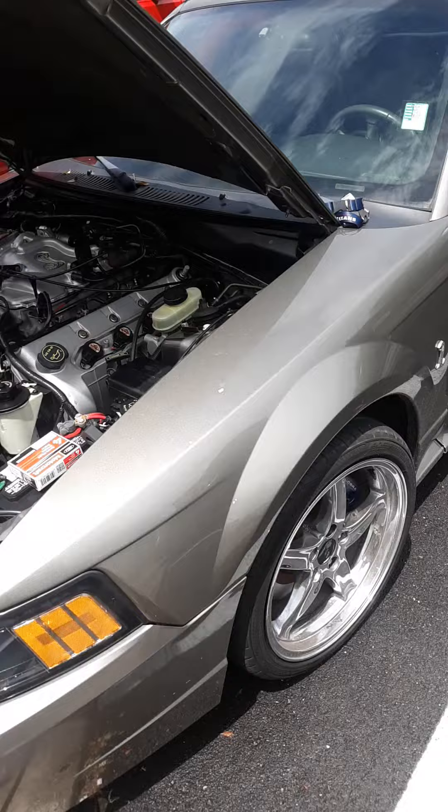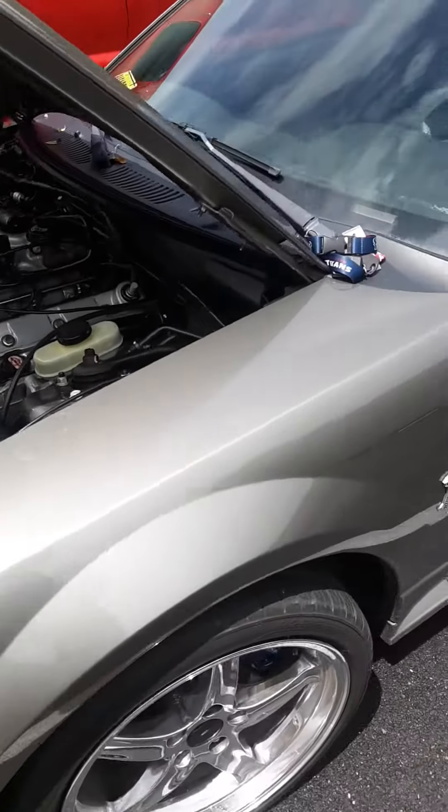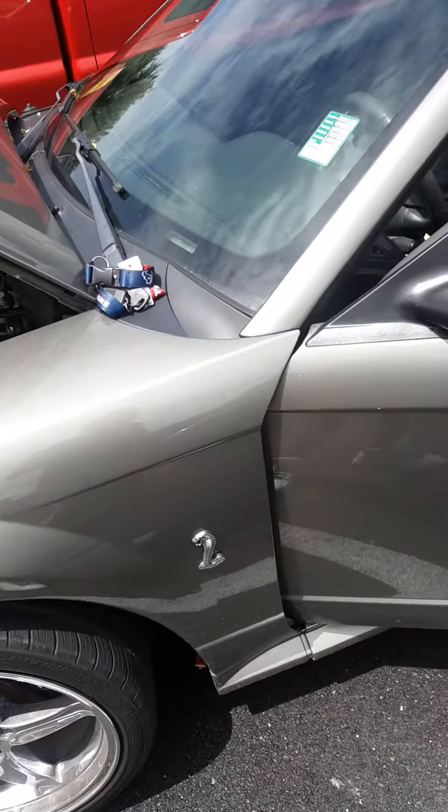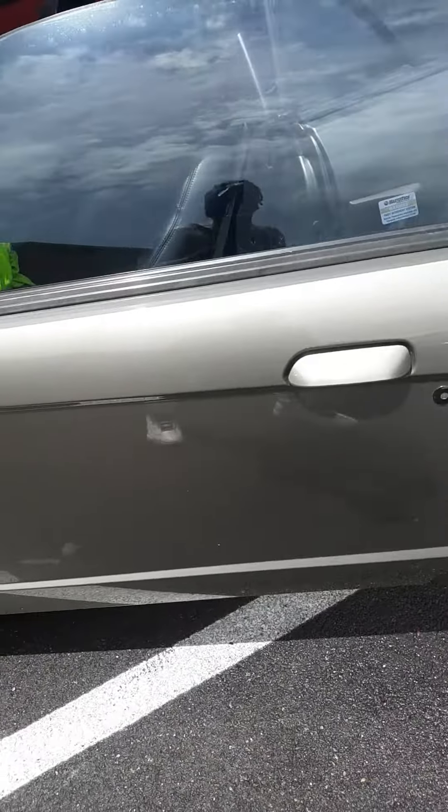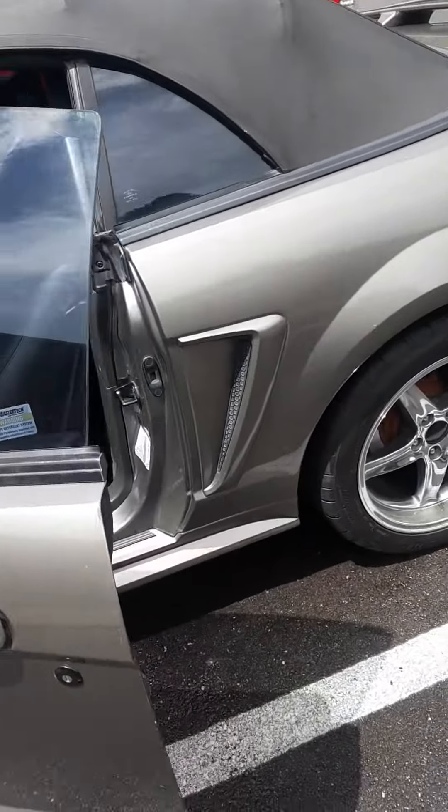That's not a bad car. That's my fourth Mustang. I had so many Cadillacs, but I changed to two-door sports cars and got bored with Cadillacs.